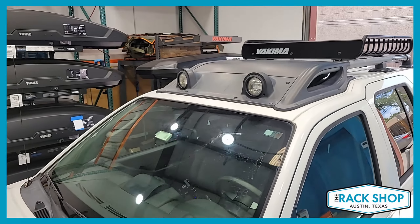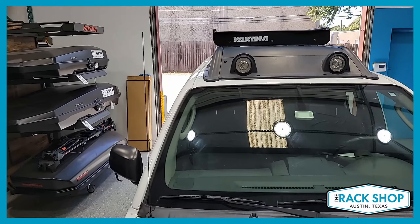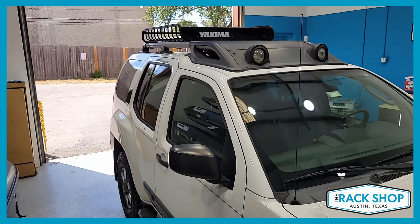The basket is a great solution for carrying all sorts of gear and accessories, and it fits nicely on this factory installed roof rack system.